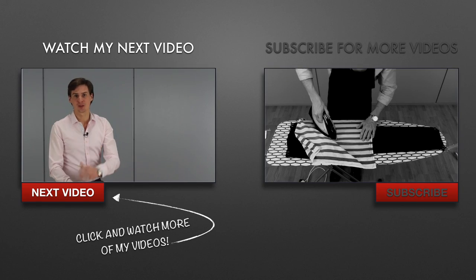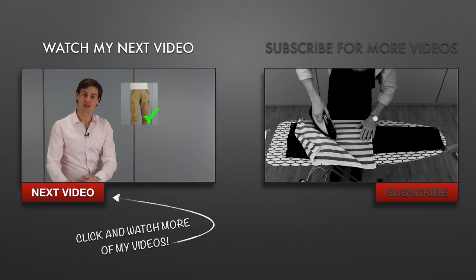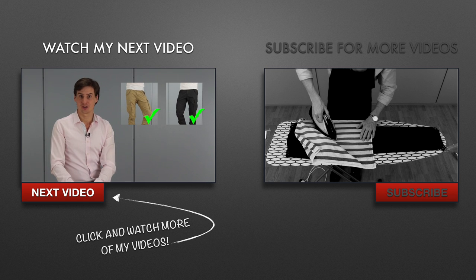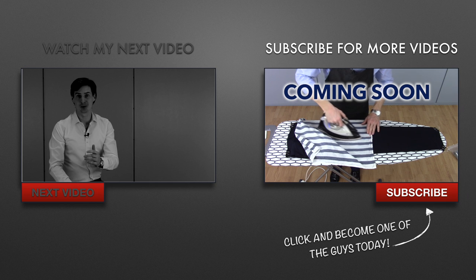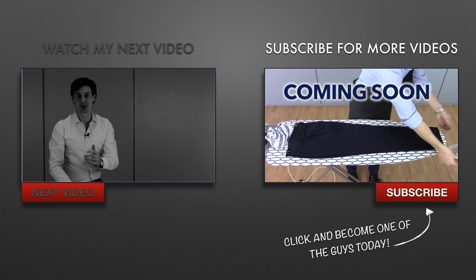That's all I have to show you guys in this video. Thanks for watching. If you have a request or a question, please post it as a comment in the comment field below — I think it's awesome hearing what you have to say. If you found this video helpful, please click the button below and leave a like. Click on this window to watch my next video, or click on this window to get my future video updates and become one of the classic guys here on my channel.